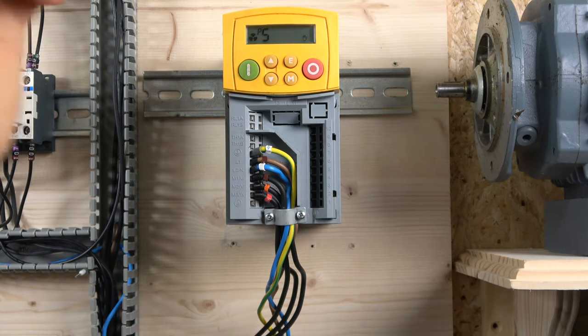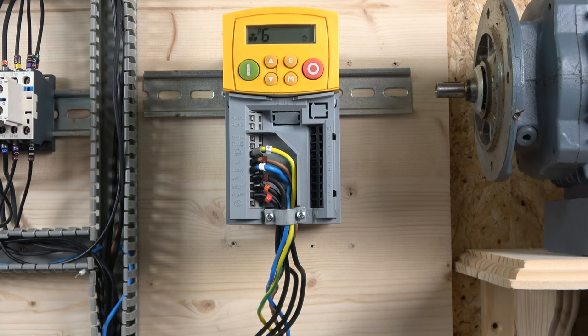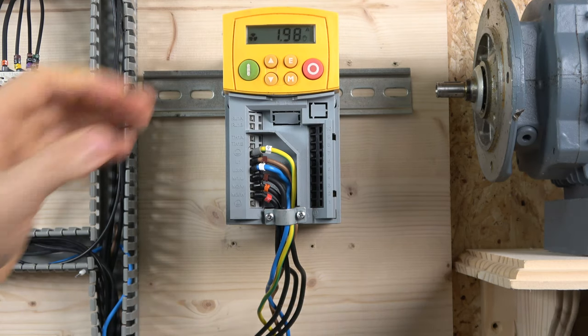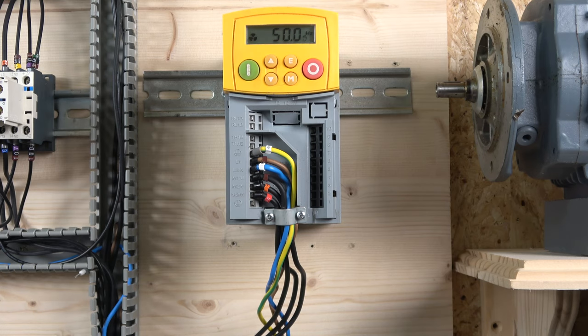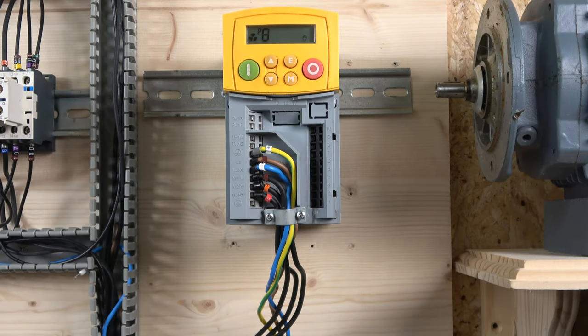Once you're done adjusting, click E to confirm and exit the parameter. Parameter six is the most important one — this is where you set the motor current. Mine is set to 1.98 A. Parameter seven is base frequency, which depends on your country. I'm in the UK running at 50 Hz, so I leave it at 50 Hz — make sure you set this to your incoming supply frequency.